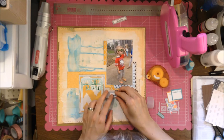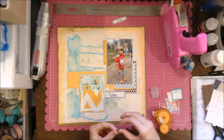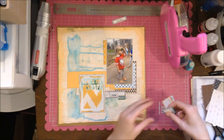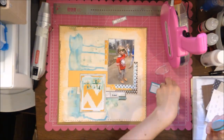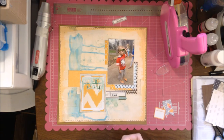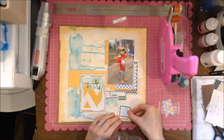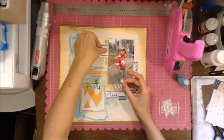Here I'm using some glue dots to adhere those pieces. The other one says 'sweet' on it — it's green, so I thought it would go with the Mr. Huey's. I really like the way the blue and the yellow-orange color are layered, so I'm going to layer those and stick them on the other side to add a few more elements.